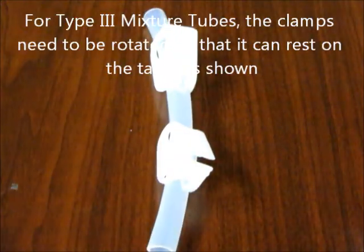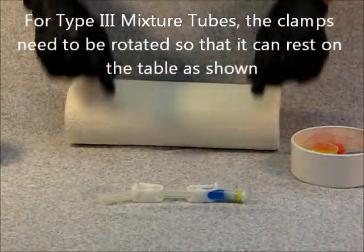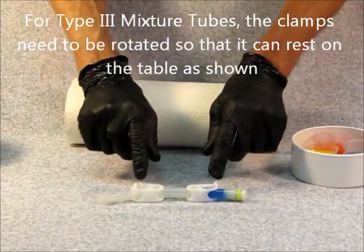The tube should now look like this. For a type 3 mixture tube, the clamps need to be rotated so it can rest on the table as shown here.